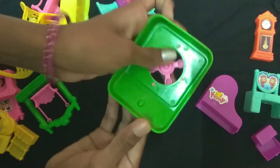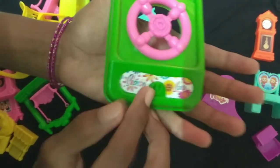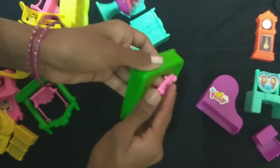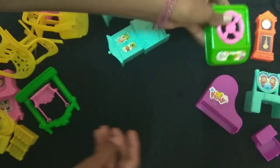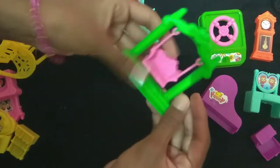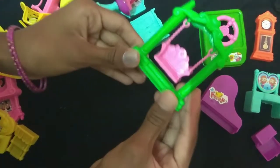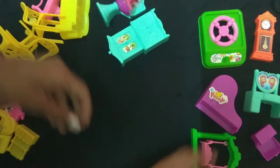Next we'll show you a gas stove. We have a gas stove and we can put it in pink color. It's very cute.